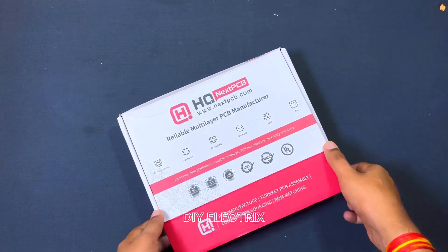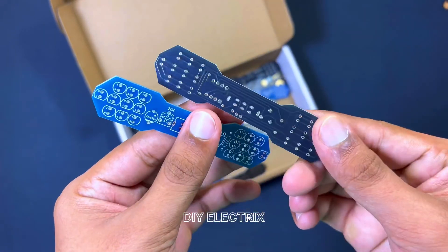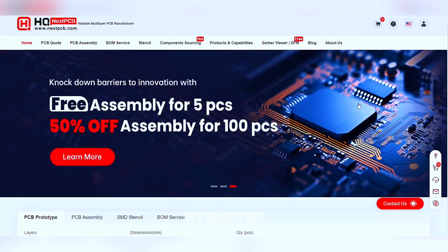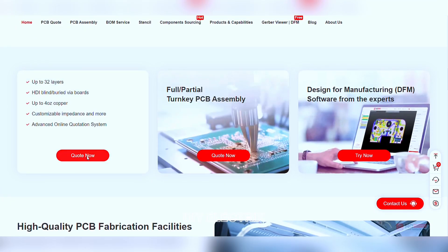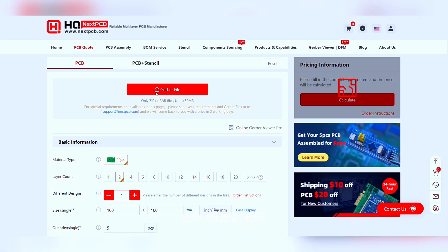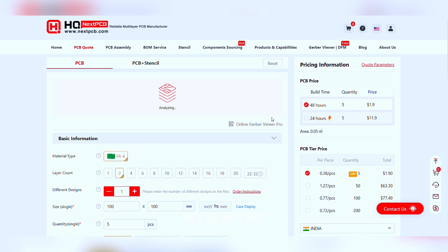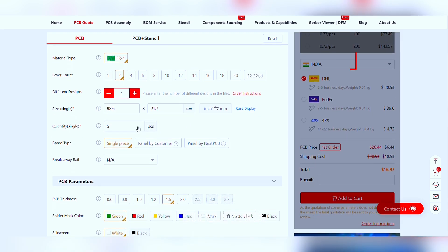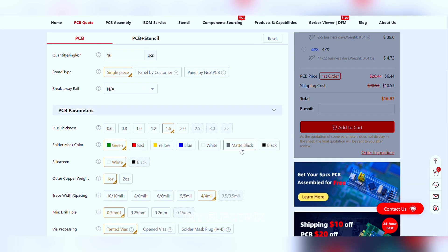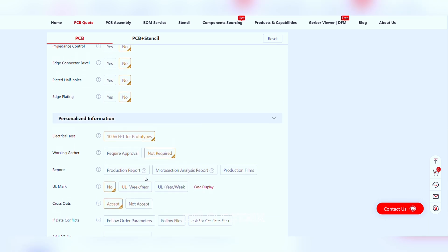Thanks to the sponsor of the video. If you somehow haven't heard of NextPCB, they're a major PCB manufacturer that also offer PCB assembly, all at super reasonable prices. If you're new to NextPCB and sign up using the link in the description, you also get a bunch of new customer coupons. I've used them for both hobby and professional projects for years and I've always been happy with their services. You can also use their free Gerber file viewer, upload the Gerber file, and get a quote for your PCB according to your specifications. Just add to cart and proceed to pay.